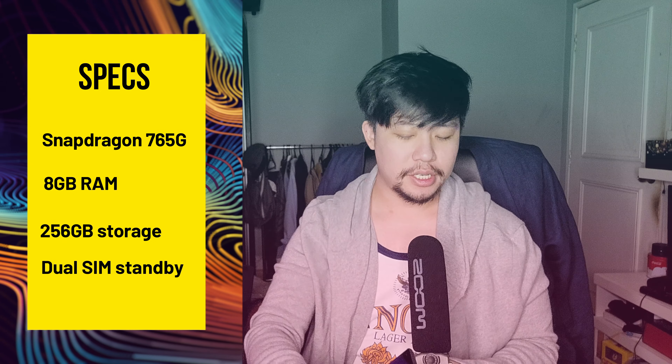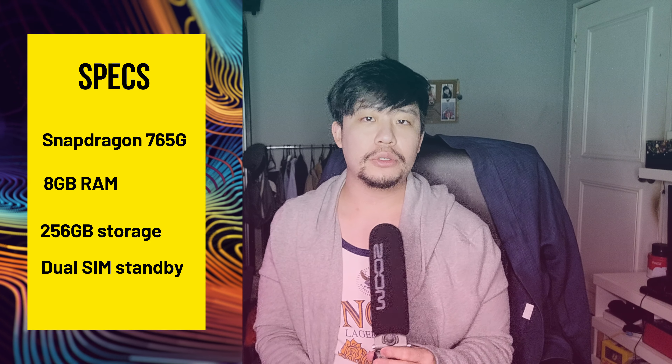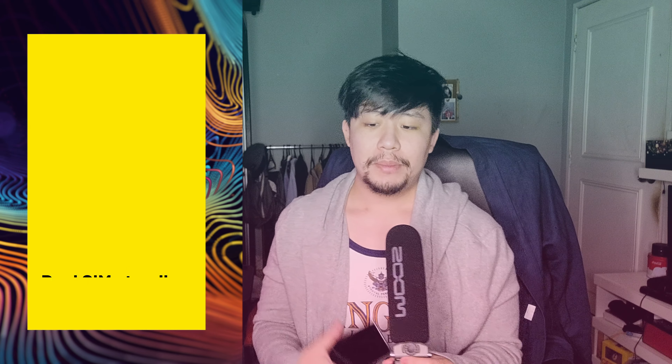Chipset is Snapdragon 765G, 8 gigs of RAM, 256 gigs of internal memory with no means of expansion. You have a SIM card tray that gives you two standby nano SIMs and that's about it. No headphone jack — USB-C all the way.